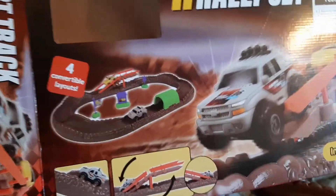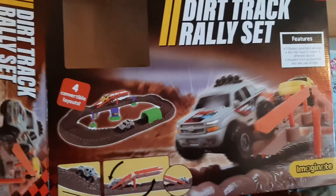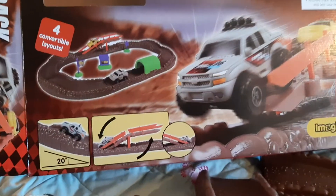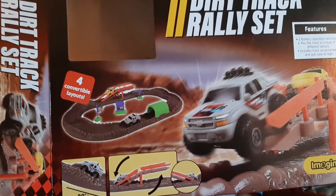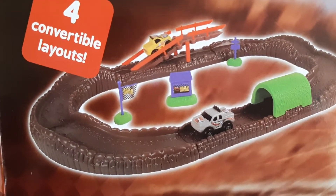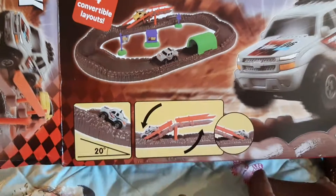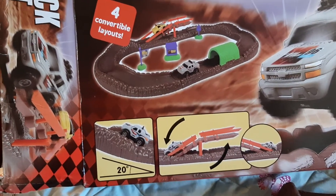Hey there, more toys and stuff as terrain. This is the Dirt Track Rally Set, apparently with four different convertible layouts by a company called Imaginate. So it's got all of this stuff in the box, and you can see how it's being done there. We've also got the battery-operated vehicles, which we'll get onto in a sec.